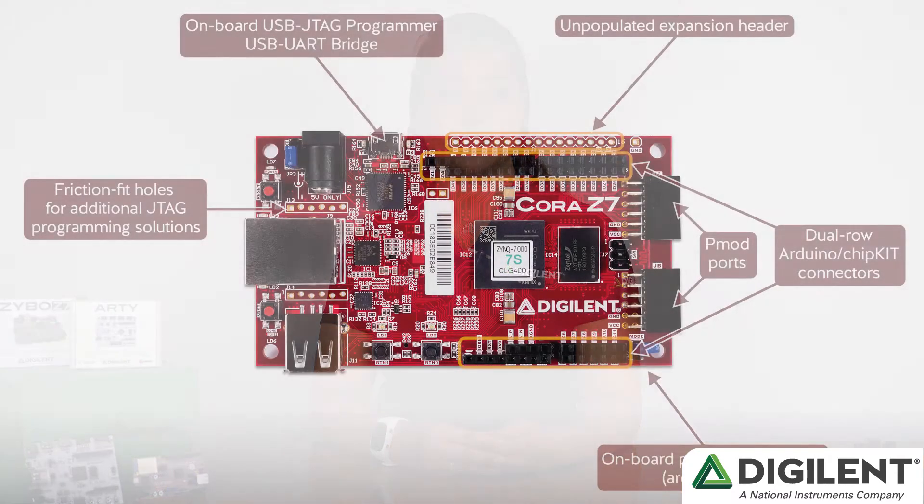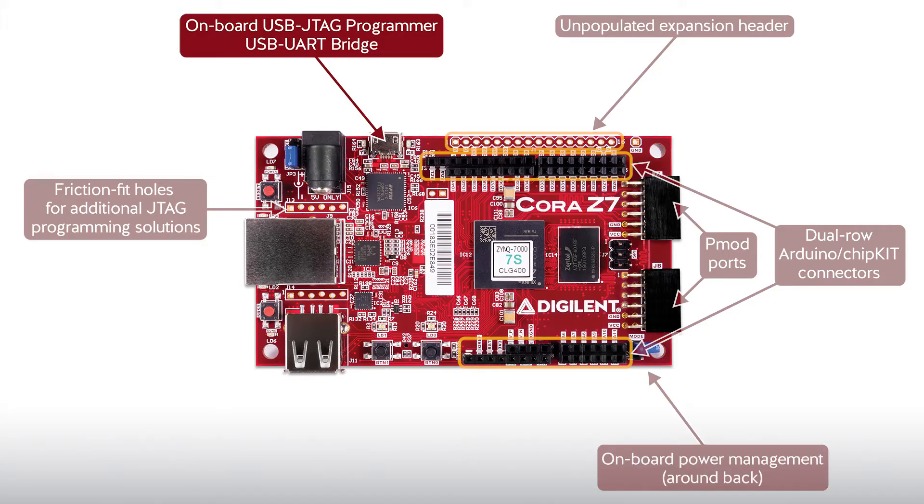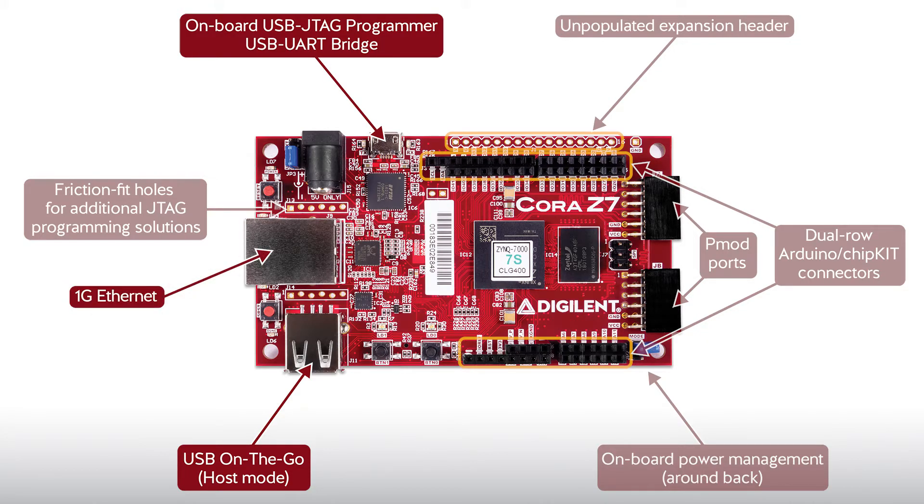For memory, the Cora Z7 has 512MB of DDR3 RAM and a microSD card slot, which is where the board will boot from. For connectivity, the Cora Z7 has USB JTAG programming circuitry, a USB UART bridge, and a USB on-the-go PHY that supports host mode. There's also an onboard Gigabit Ethernet PHY with a unique identifier printed on a sticker that will need to be loaded onto your base design.